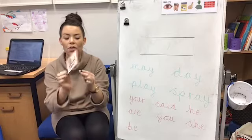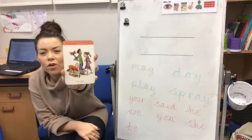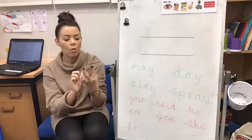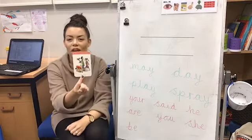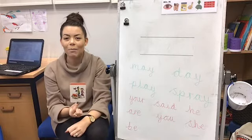Now if we look at the other side, it's got a picture of some children playing, and when we look at this side we say the rhyme to help us remember, which is: may I play.